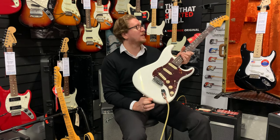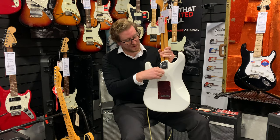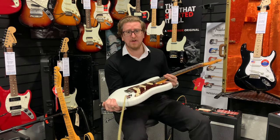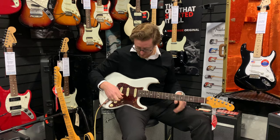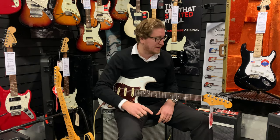Something really cool about it — it's got a cutaway on the heel here so you can gain access to the higher register. Not only does the guitar sound amazing, it also plays just phenomenally, it's really really nice. We've got a couple in at the moment — we've got the Strat and we've also got a Tele as well, so I'll do a video on the Telecaster in a bit.